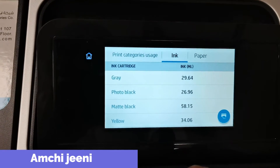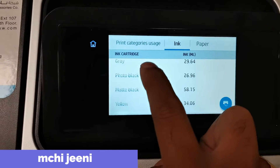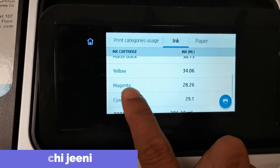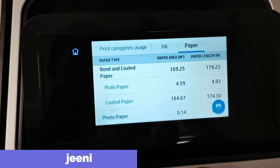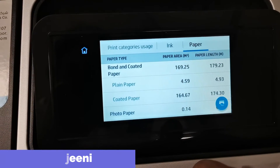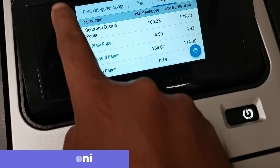You can see everything displayed — like gray color and how much of each color is remaining, the ink percentage for all colors. Paper information is also shown on the display screen.